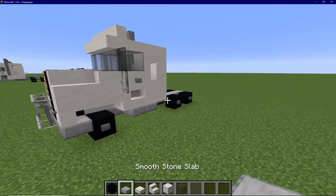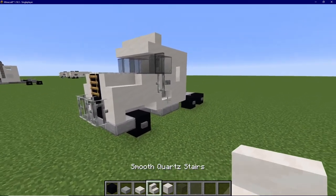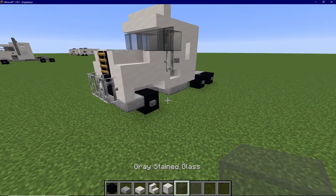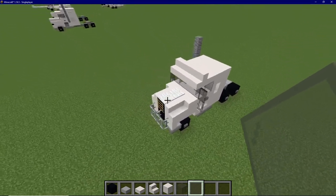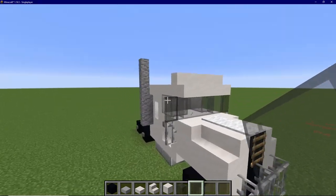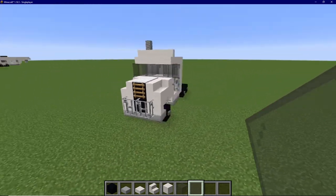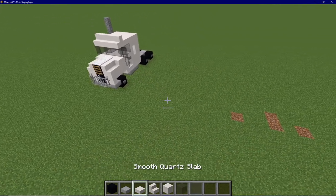We will need black concrete, smooth stone slabs, smooth quartz slabs, quartz stairs, and smooth quartz blocks, gray stained glass, and gray stained glass panes. And of course we will need the finer detail materials later on, but we can't fit all of those in our hotbars, so we will stick with these seven for now.